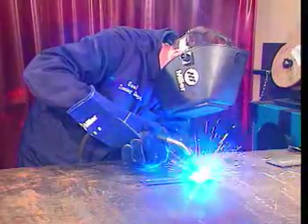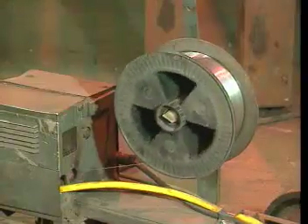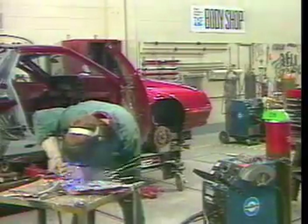In this part, we described the equipment that is used to perform gas metal arc welding. We saw that the consumable electrode is supplied from a reel and that there are several ways of transferring metal from the electrode to the weld pool. Now would be a good time to check your understanding of gas metal arc welding.